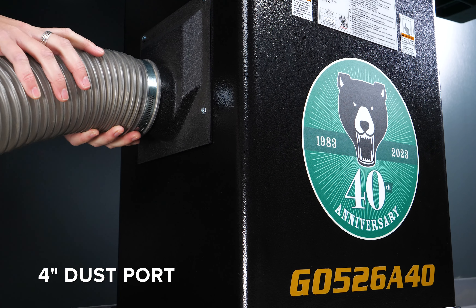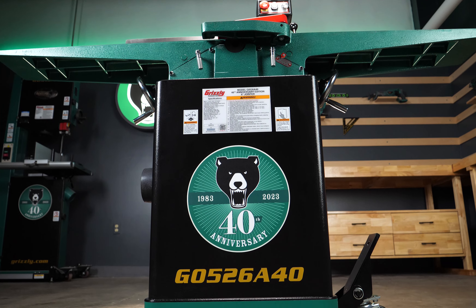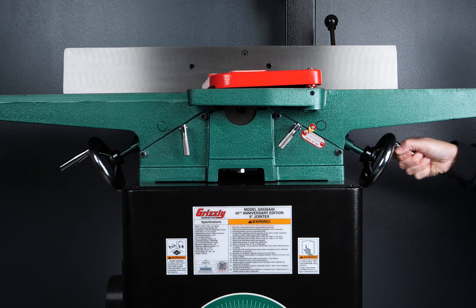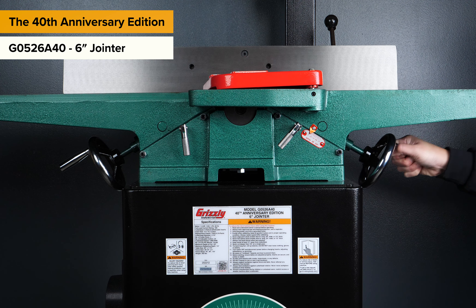Dust collection is made easy with a 4-inch dust port. Exclusive to this limited edition is the brand new color scheme and chromed handwheels that will make it the focal point of any shop.